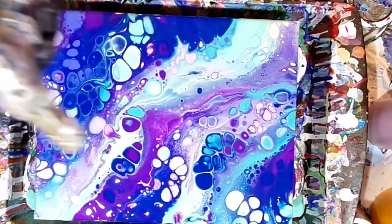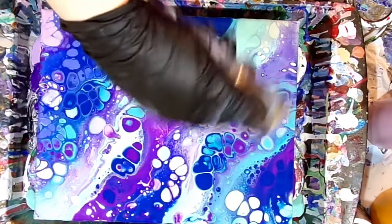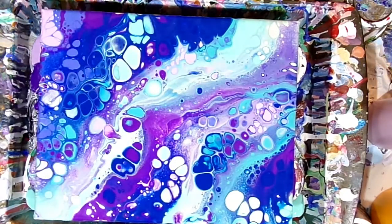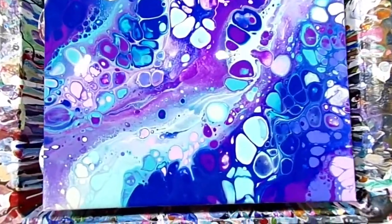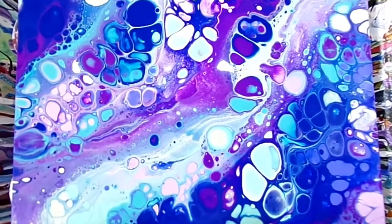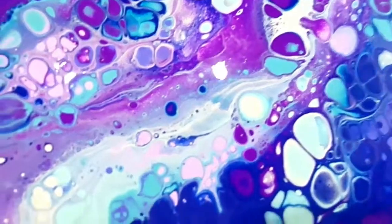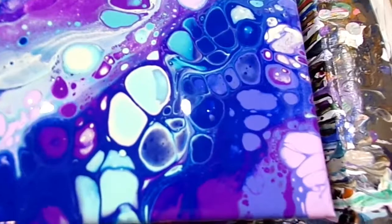Now I'm taking my torch and just popping a couple of air bubbles that I noticed, but not really too many more cells are popping up — just giving it a light torch. If you don't have a torch, you don't have to do that extra step. And you don't have to blow through the aquarium tubing either. If you like how it is when you're done swiping, that's fine — you're done, you don't have to do anything more.